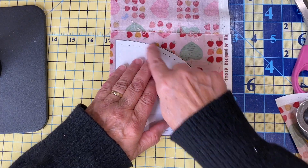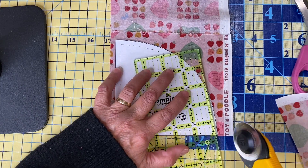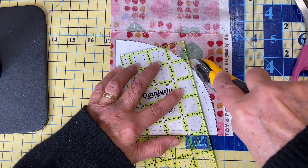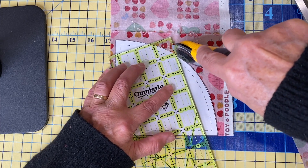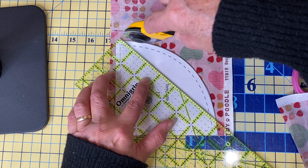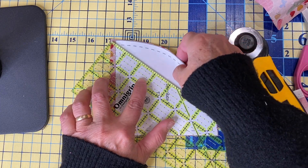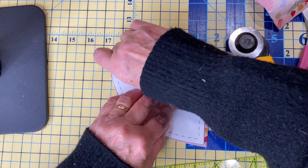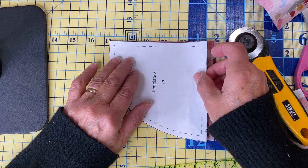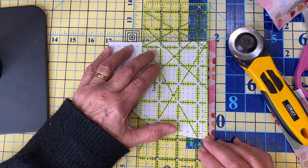I've repositioned this so that my curve is on the right — it might be different if you're left-handed. I'm going to use this ruler along the edge here to stabilize the template and then move it along as I'm cutting. There is no value in speed with doing this — absolutely no value in speed, but there is value in accuracy. Now I'm going to reposition this again and cut the other edge. For each of these hearts you're going to need four of template number two.